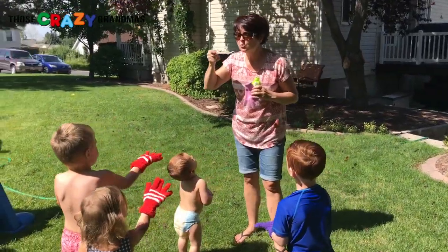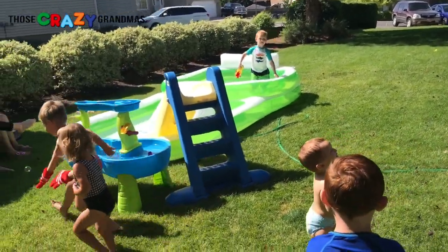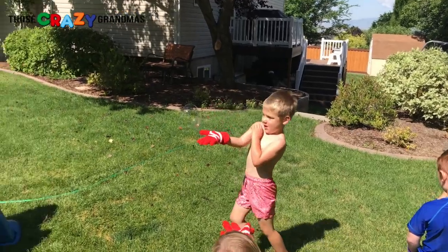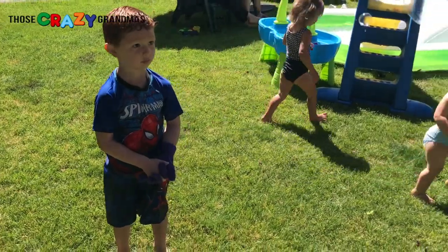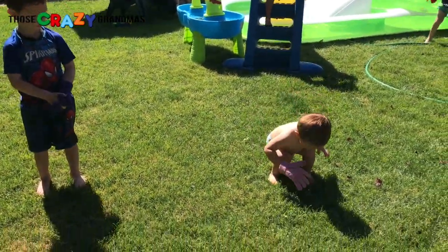Give me a hug. Did you catch it though? You almost got it. Catch it — oh, good job! Good job! What about Kacen? Can Kacen get some? Connor's having a blast.